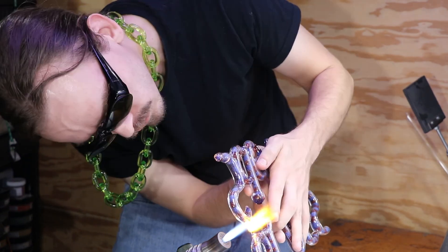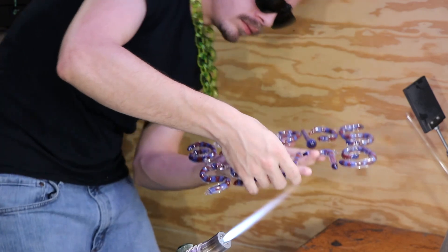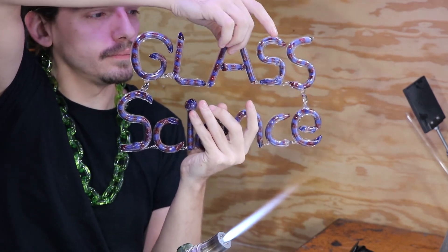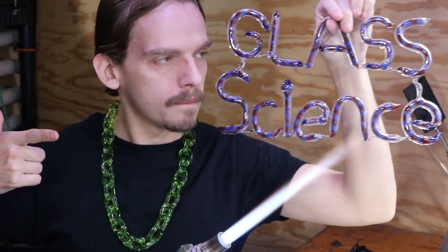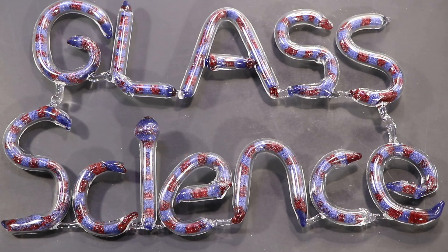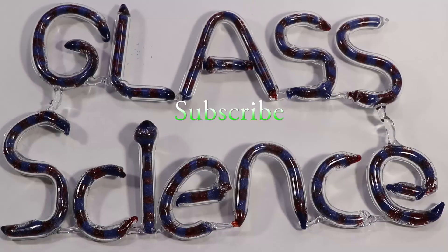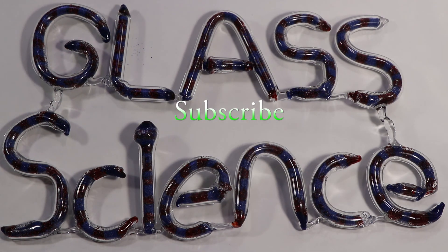And that will do it for this video. The Glass Science sign is complete and it's looking awesome. If you've been enjoying what you've been seeing so far, make sure to hit that subscribe button so you'll see what's coming up next. I'll see you next time.